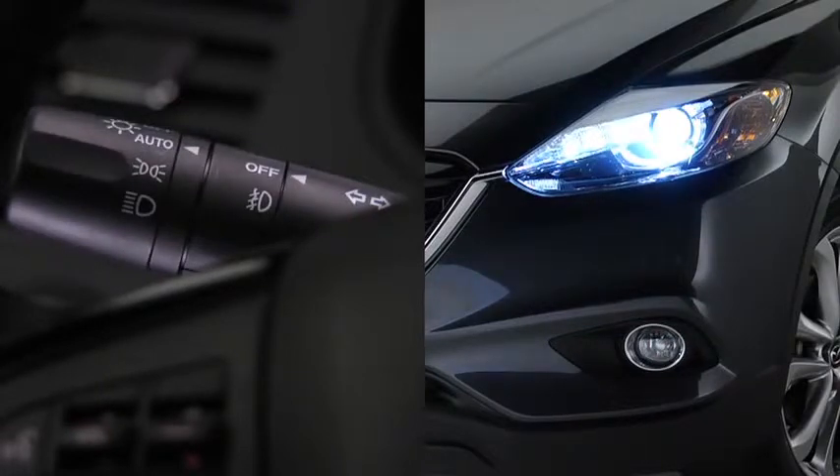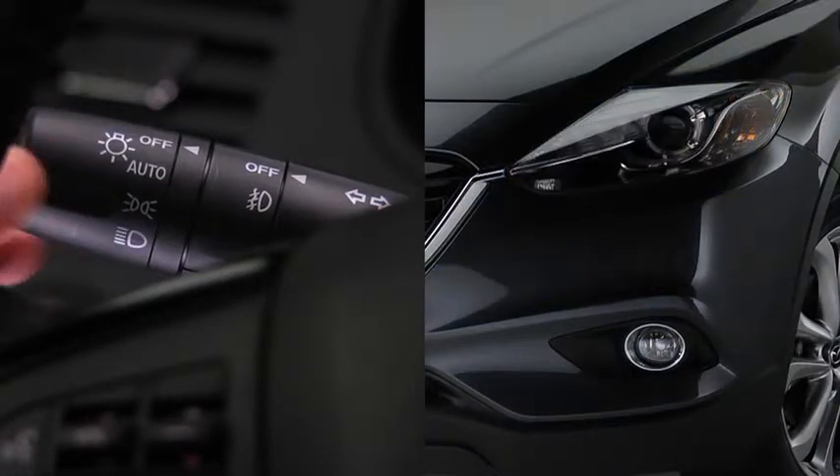The fog lights will turn off when the headlights are set on high beam. When the headlight switch is in the auto position and the ignition is switched on, the light sensor detects the surrounding lightness or darkness and automatically turns the bi-xenon headlights, other exterior lights, and dashboard illumination on or off. Daytime running lights turn on automatically when the headlight switch is in the auto position and the ignition is switched on. They turn off when the headlight switch is in the off position or the ignition is switched off.